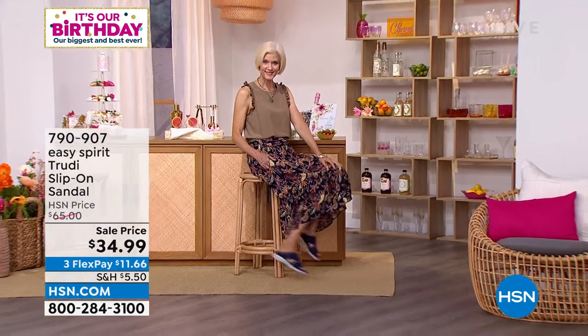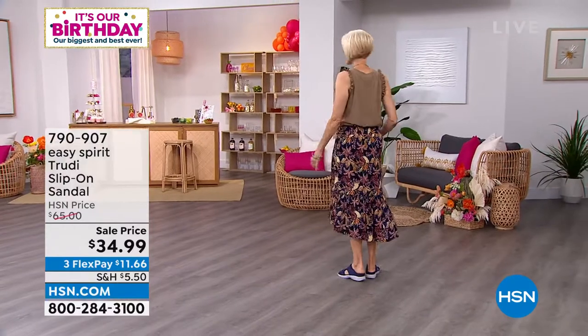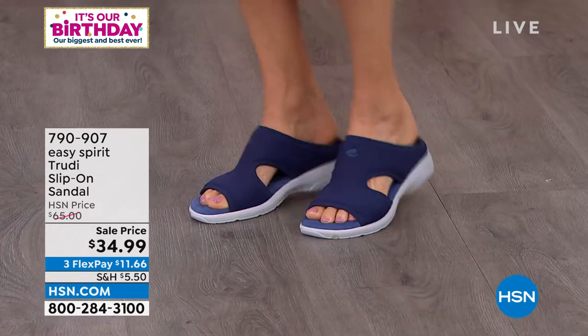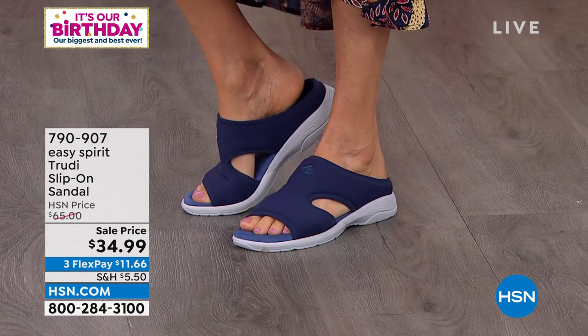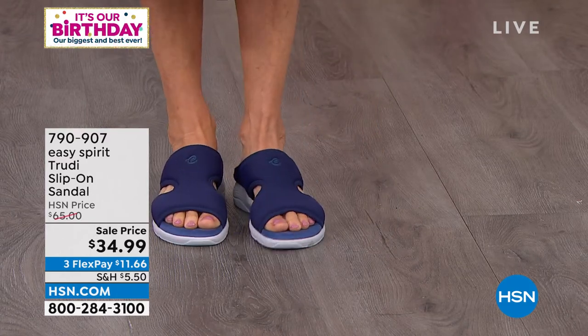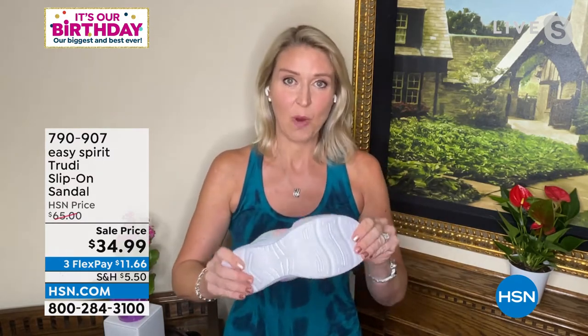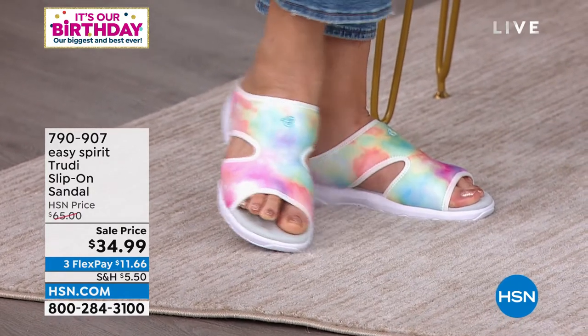With memory foam throughout the footbed, it really offers support where you need it most. Our feet don't come in standard sizes — even left to right there can be differences — so adjustability is crucial. The cushioned upper offers support where you need it most; if you have a bunion or a hammer toe it will allow for that and keep you comfortable. The memory foam from toe to heel adapts to how you walk and where your pressure points are. The EVA sole keeps it lightweight and flexible while also providing great traction on any surface — sidewalk, cobblestones, gravel, or grass.